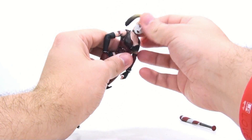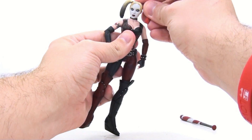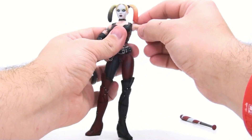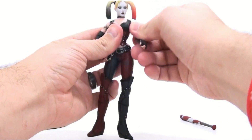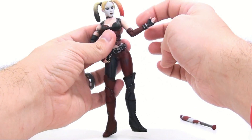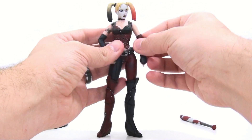In terms of her articulation, her head's on a ball joint, so you get a little bit of pivot back and forth. It rotates left and right. Nothing at the waist. The shoulders here are on pin and socket joints, so you get a nice range of motion all the way around for those. They bend here at the elbow. They also rotate just a little bit above the elbow. She rotates at the wrist, so good level of articulation there.